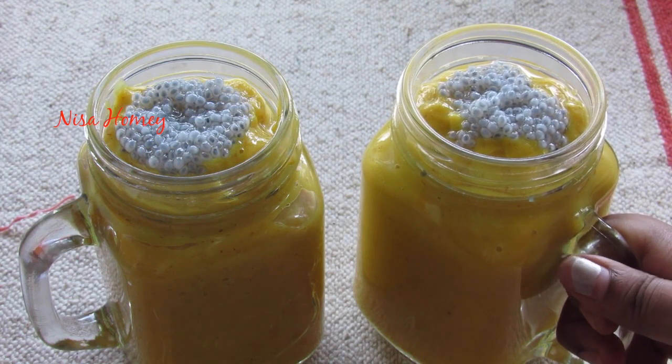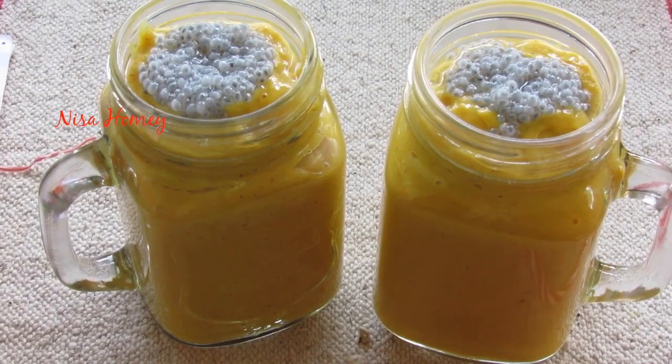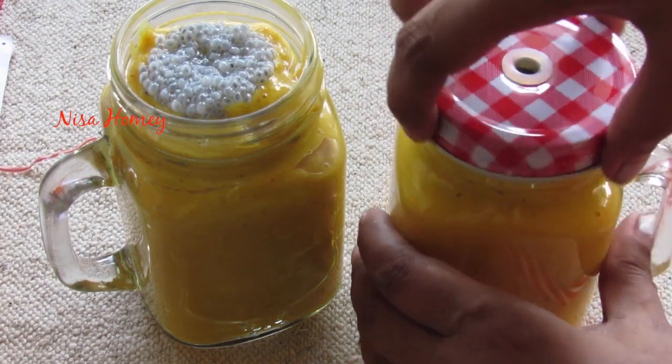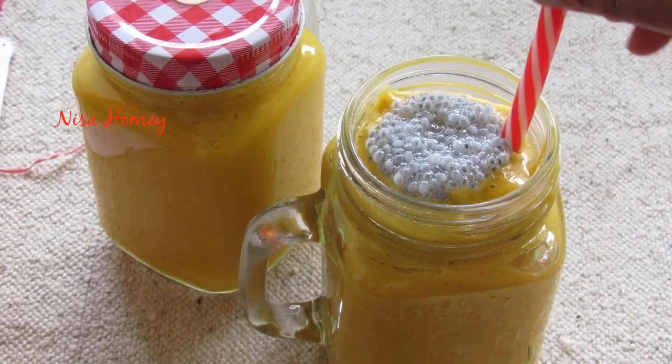My healthy and filling tropical fruit breakfast smoothie is ready! With this recipe you get two servings — one serving you can keep in the refrigerator and use it the next day, and the other serving you can serve immediately.